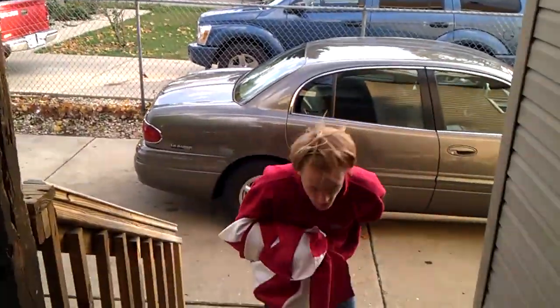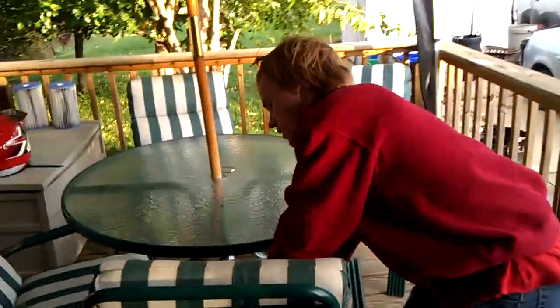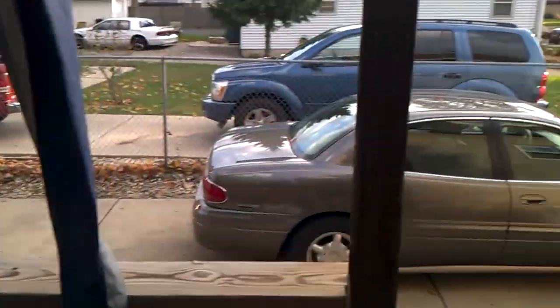Set it up here on the table — that way it won't blow around. That's good. Set it in the chair. Okay. Thank you for all your help.